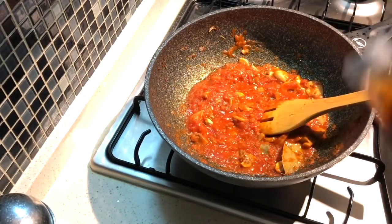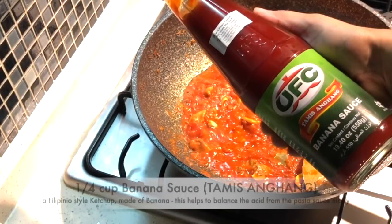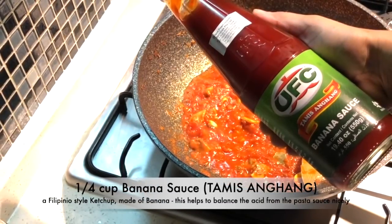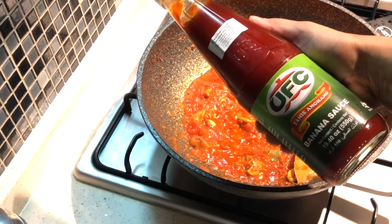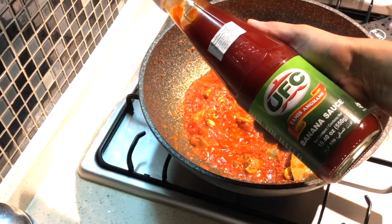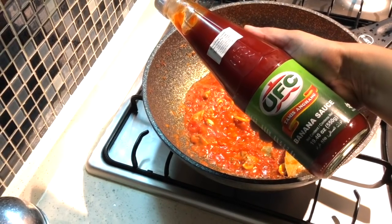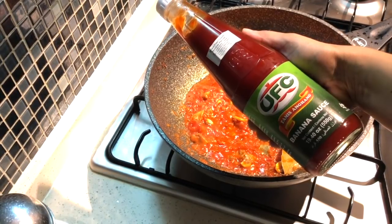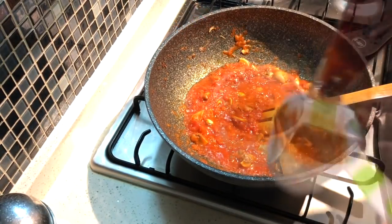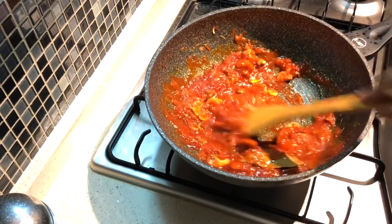Now add a quarter cup of banana sauce, or tamis-anghang — this is a Filipino-style ketchup or condiment made from banana. It helps to balance the acidity and tastes really well in this pasta dish. If you don't have it, you can use a sweet and spicy chili sauce, but I really recommend trying the banana sauce in your pasta next time.